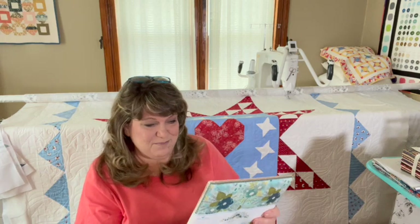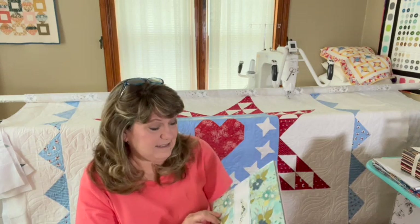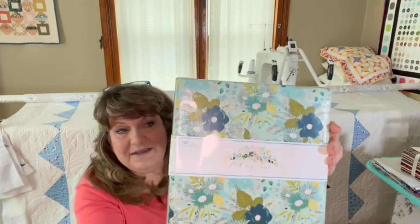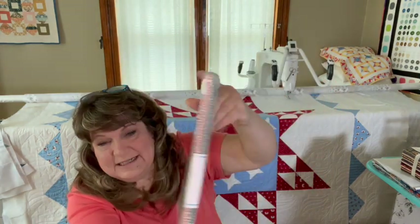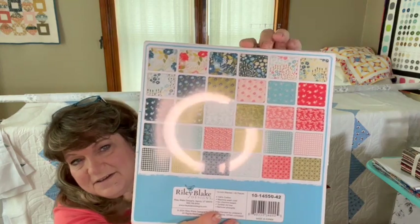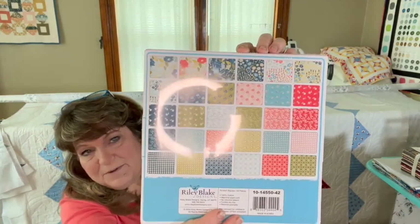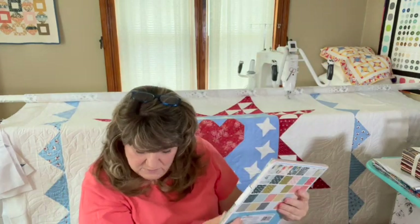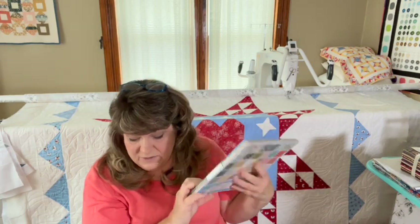Then there's a pretty fabric I've always liked — Feed My Soul by Sandy Gervais for Riley Blake. She has such beautiful lines of fabric and these colors would make a really pretty summer quilt. It was $24 on sale, so with 20% off that comes to about $19. I couldn't pass it up.